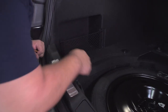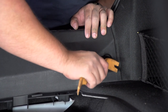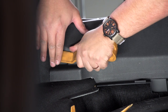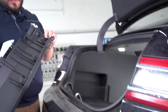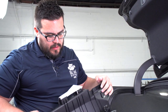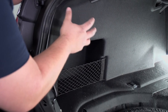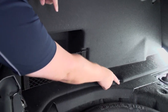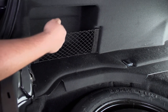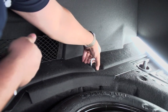Next we're going to remove our scuff plate with our trim removal tool. You've got a push pin here and here on the other side. Now that we've got the scuff paneling off — it's held in by these six push pins — the next thing we have to do is get this interior side panel out of the way. There are two things we have to do: remove this cargo hook, and then there's a push pin right on this side of it. This is an eight millimeter socket.